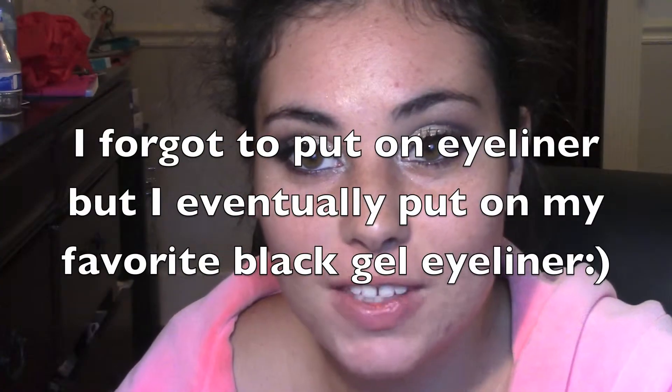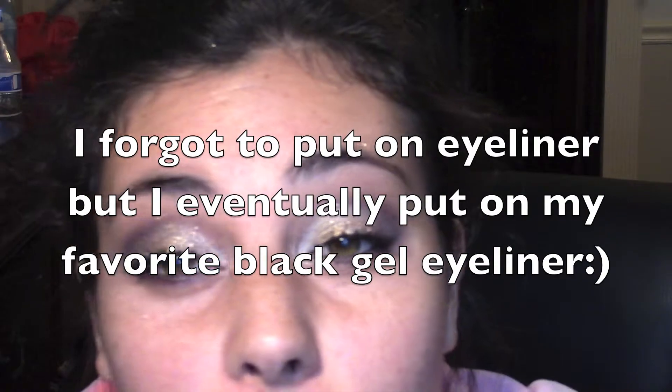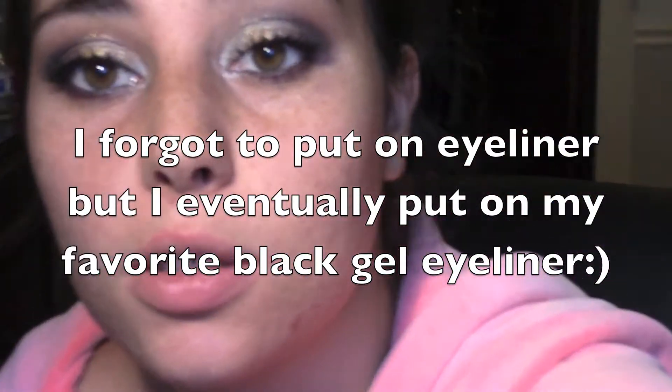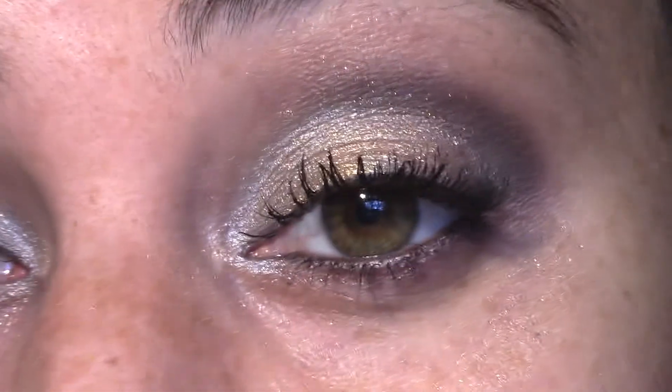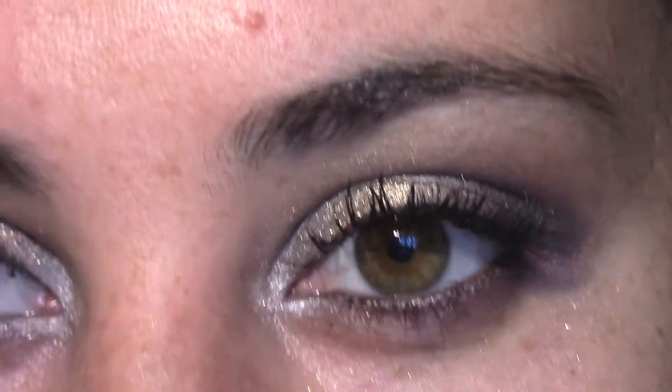I hope you guys enjoyed this video — this is the finished product. We have some golds, and purples, and silvers, and it just came out really pretty. I hope you guys enjoyed this tutorial, and if you did, then please don't forget to thumbs up and subscribe. I will see you guys later. Bye!